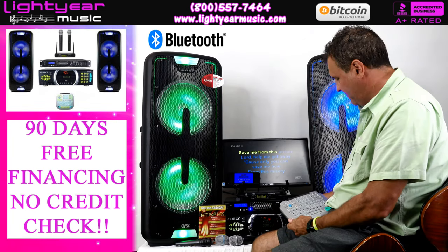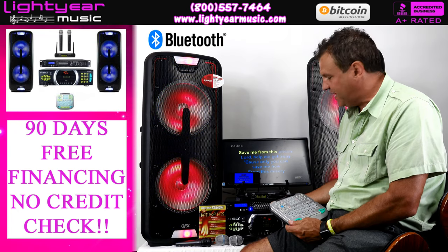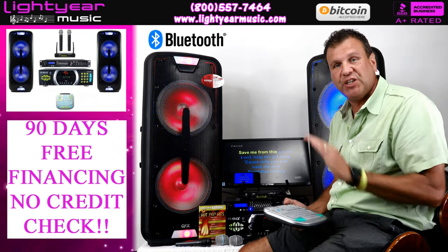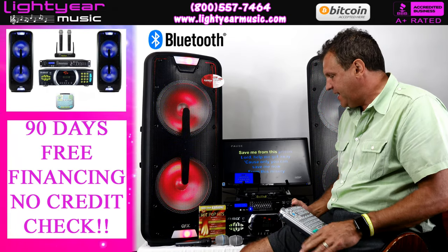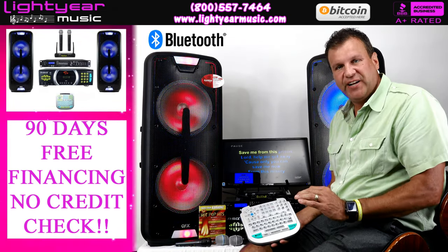Welcome back everybody. This is Chuck from Lightyear Music and today I'm going to show you a new system that we just put together and we're going to give you some of the latest and greatest technology here.